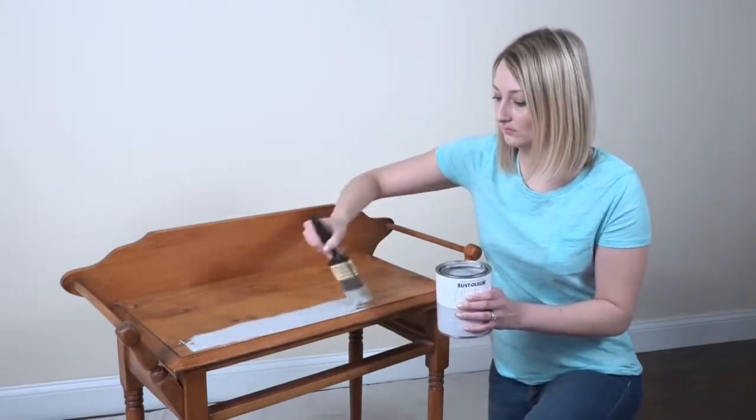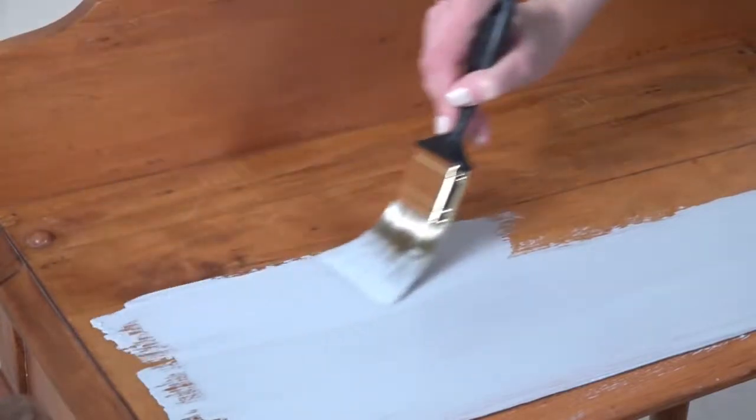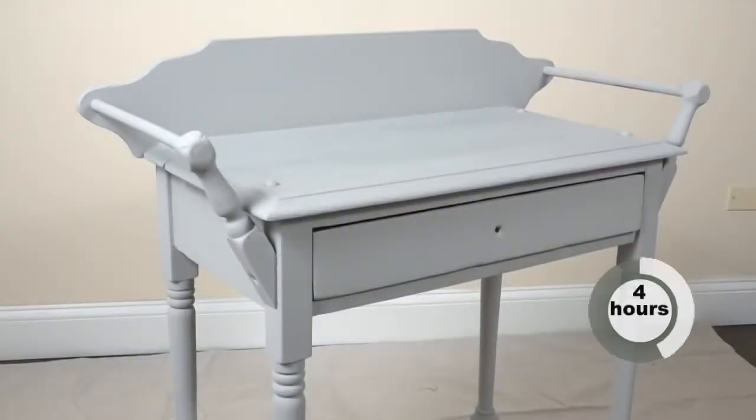For best results, avoid over-brushing. Most projects can achieve the desired look with only one coat of Chalked Ultramatte Paint, but you can add one or two additional coats if you prefer. Be sure to wait 30 minutes between each coat, then allow your piece to dry completely.